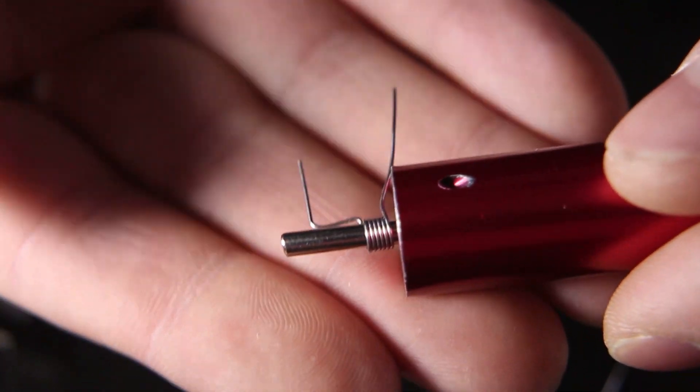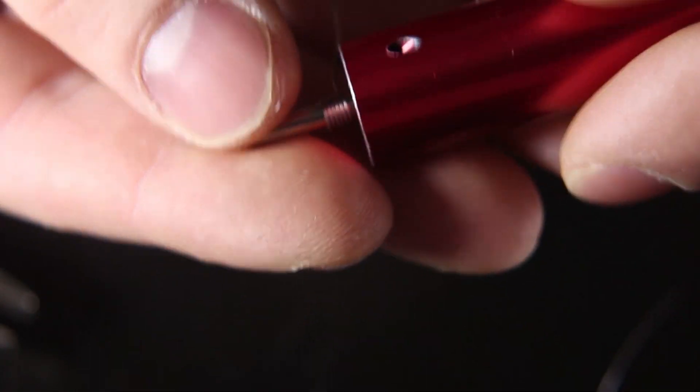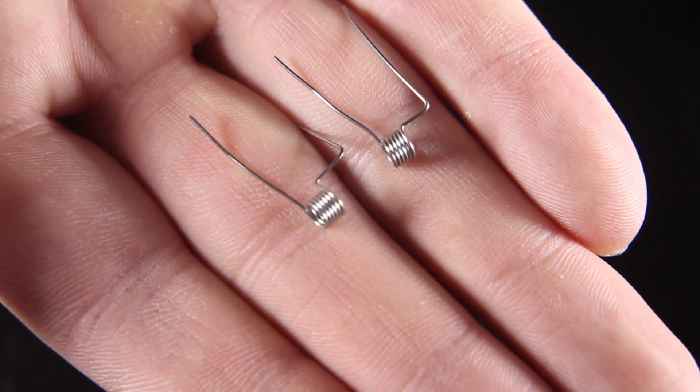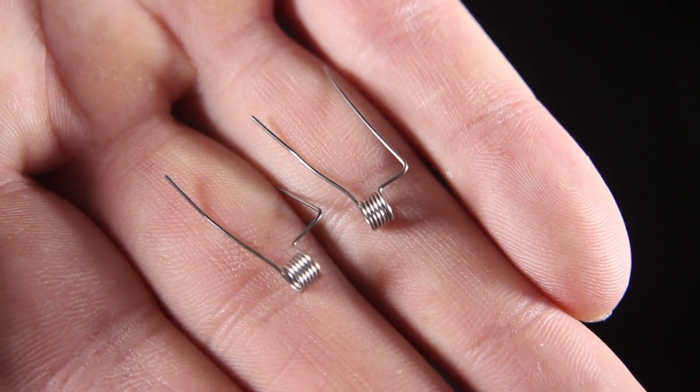I'm going to repeat this process and build our second coil. There we go — we have our two coils ready and we're ready to install them on our RDA, so let's go ahead and get that ready.